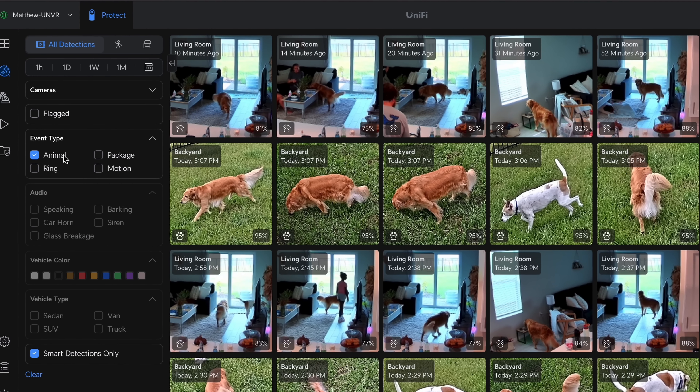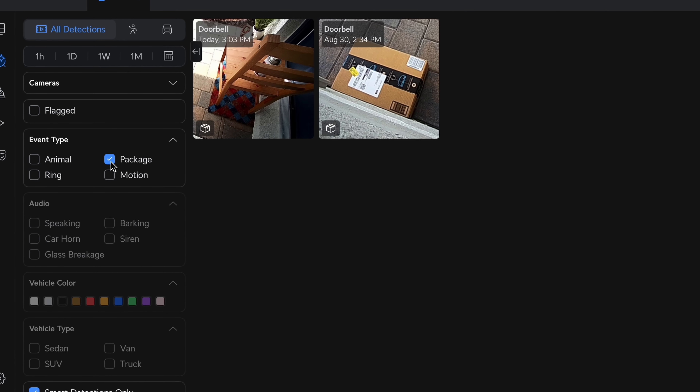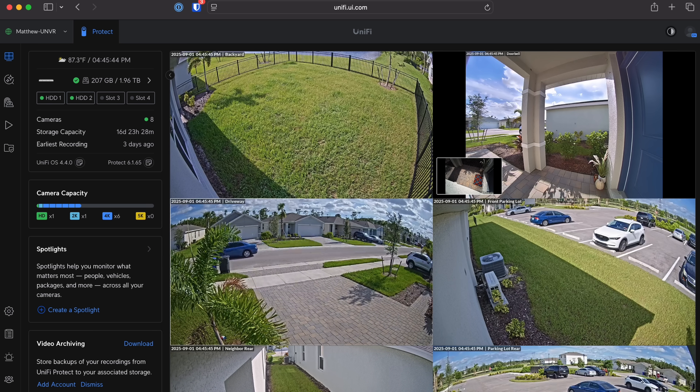We also have the new Find Anything search, so you can search recordings by object type — say a car, a person, or a dog — by clothing color or even vehicle make. Think: show me every time a red car pulled into my driveway last week, and boom, all your results are instantly displayed. When you're watching your views, you also get little motion animations alerting you that action is happening, so security teams can actively respond rather than passively detect and scroll back to find missed events.